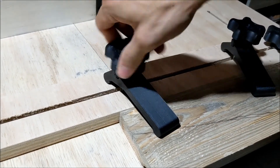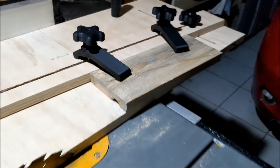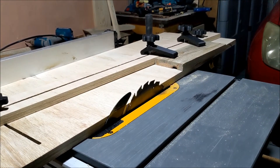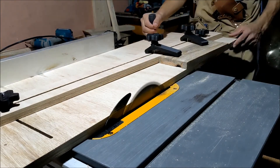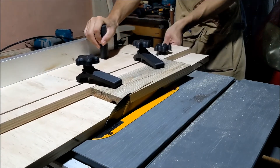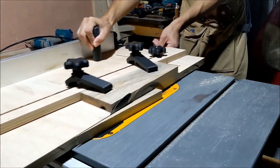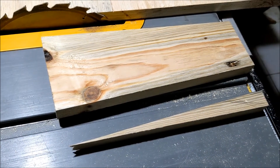And finally, here's the first test cut on a scrap piece. I'm excited to put it to use to get straight and angled edges. If you liked the video, don't forget to hit the like and subscribe button. See you next time.